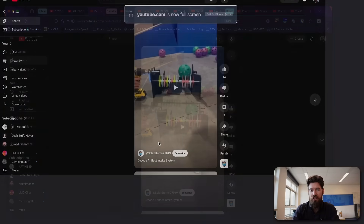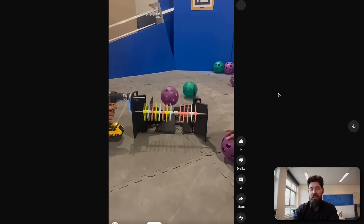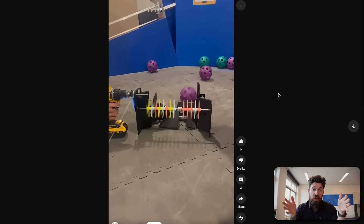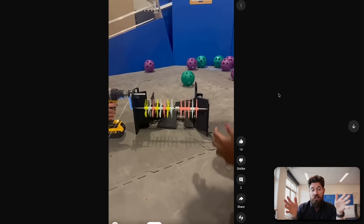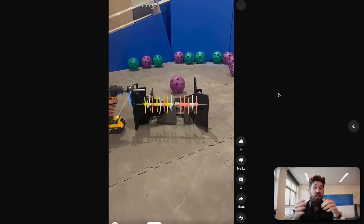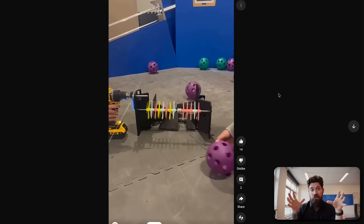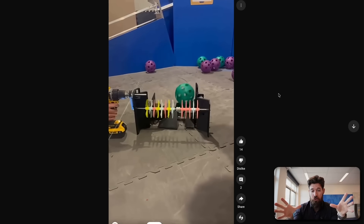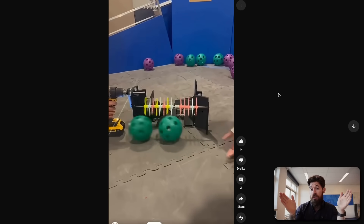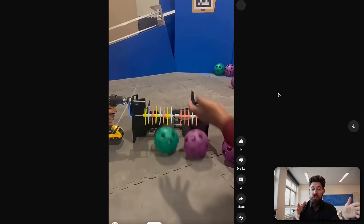Let's take a look at Team SolarStorm 27019. It's a great example of a full breadth intake coming in here. One of the challenges this season is that you're going to have balls all around the field, artifacts everywhere. Being able to have a wider intake or more abilities to have an intake working is going to help.